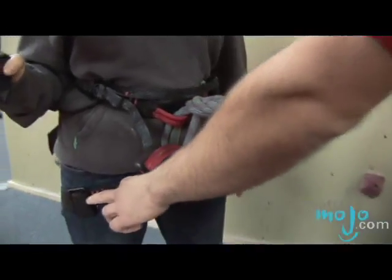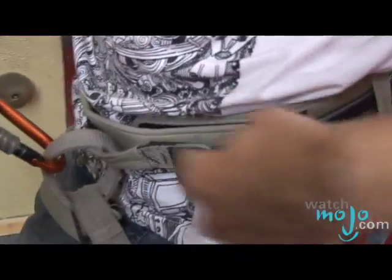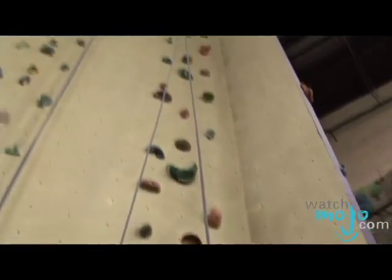All your buckles are doubled back and your harness is well adjusted. On my side, what you want to be checking is that the carabiner is locked. Make sure my buckle is also doubled back. And then just make sure that this is passed through correctly in the ATC. You want to make sure the rope just goes straight up, straight down, no twist.